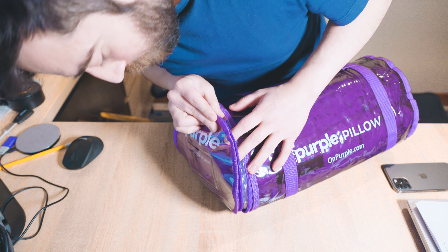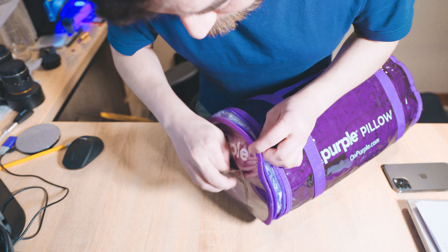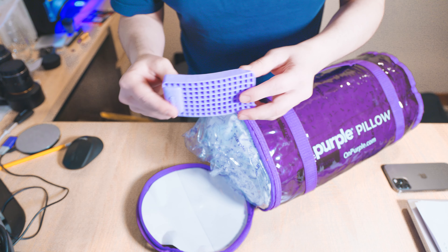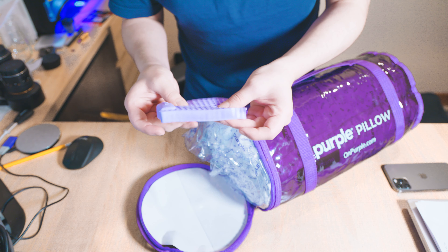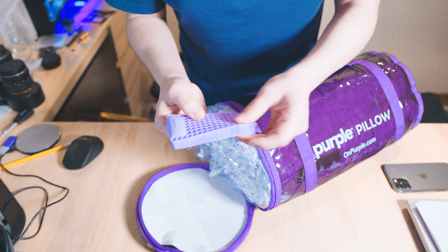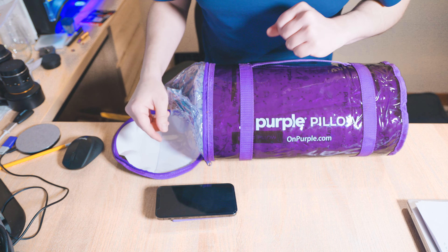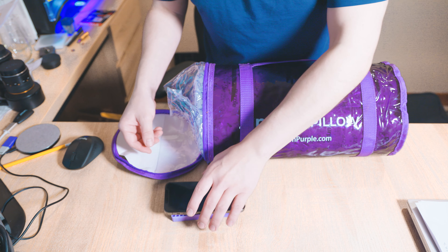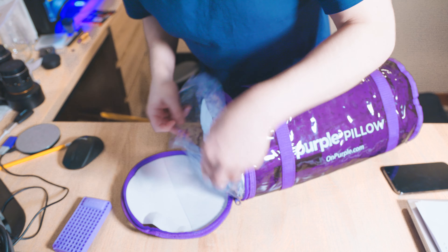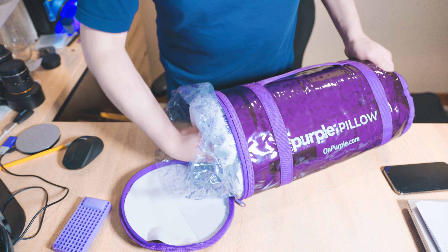The packaging is clear plastic with branding and paper on one side, and it has like a business card insert. It also comes with this cute little mini mattress — it looks like it's made of the same material as the pillow and the mattresses. I'm not sure what I would use this for; maybe I could put my phone on it or use it as a rest in my car. It's got branded plastic wrapping it all, and I'm just going to pull everything out.